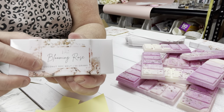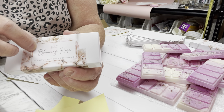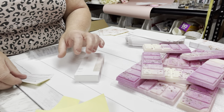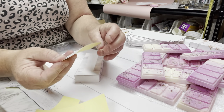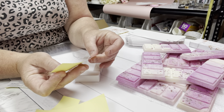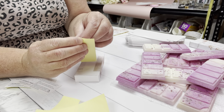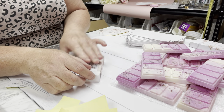So here you can see it says 'coconut soy melt,' then it lists the grams, it says 'Blooming Rose' so they know it's a rose scent. On the ingredients list I've got it says 'Australian Made,' it has my logo, the manufacturing details, and it also has directions of use and warnings.